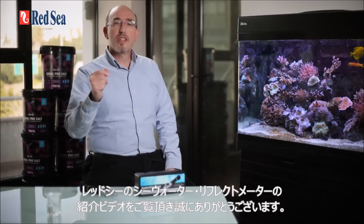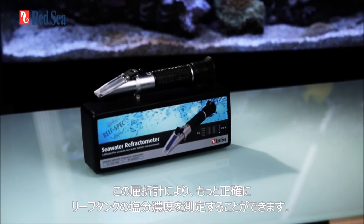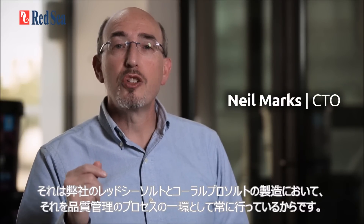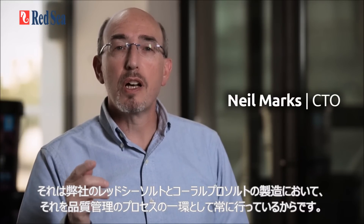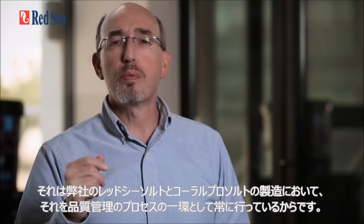Welcome to a short introduction to Red Sea's seawater refractometer, the most accurate way outside the laboratory to measure the salinity of our water. At Red Sea, we have an in-depth knowledge of making and testing seawater as we are doing it all day every day as part of the quality control process in the production of our Red Sea and Coral Pro salts.